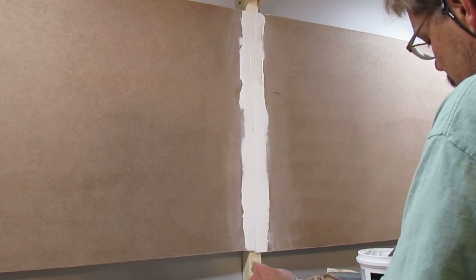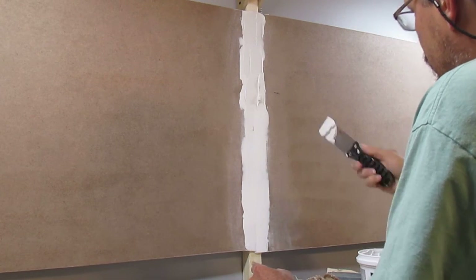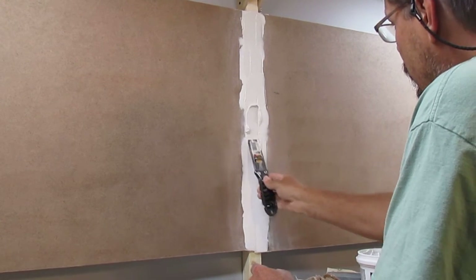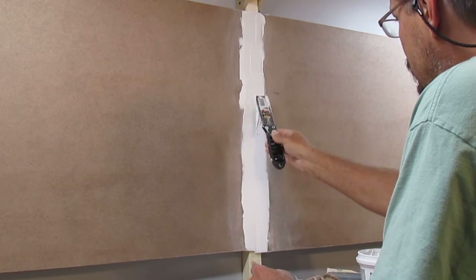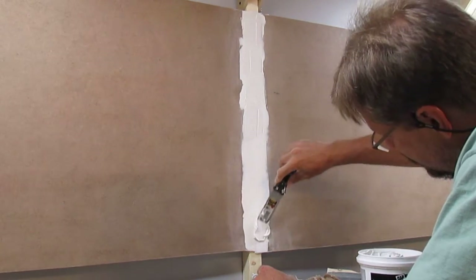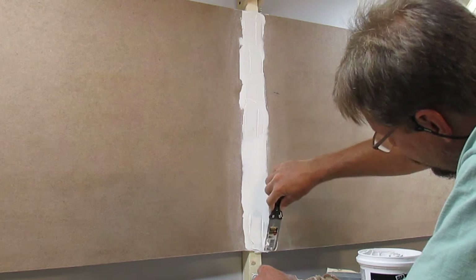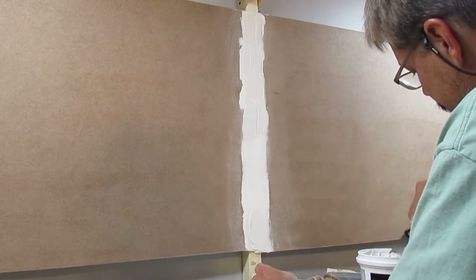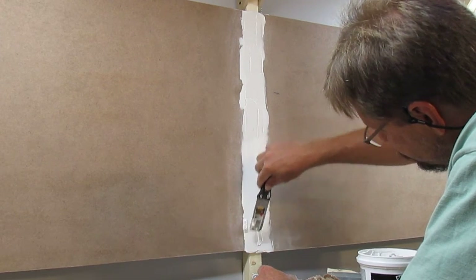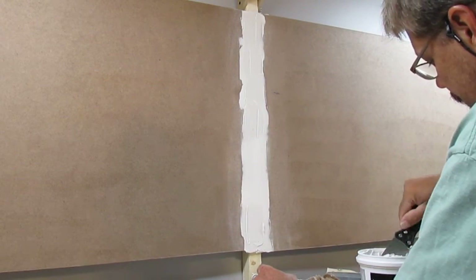Smooth it out. Don't be afraid to put the putty on there either. If you put too much on, you can get it off with a knife — it's not the end of the world. It's easier to have too much and take a little off than to not put enough on and need an extra application because you didn't put enough on.